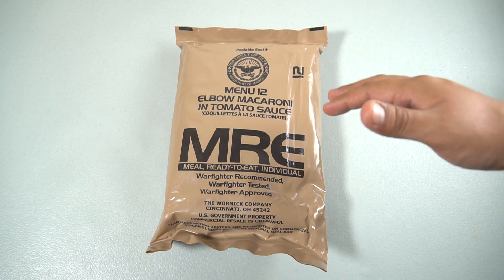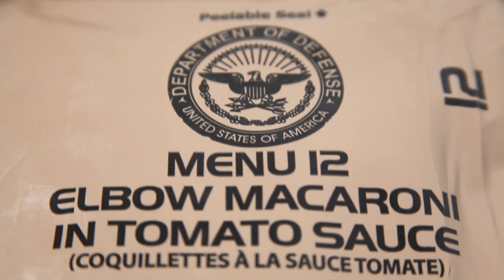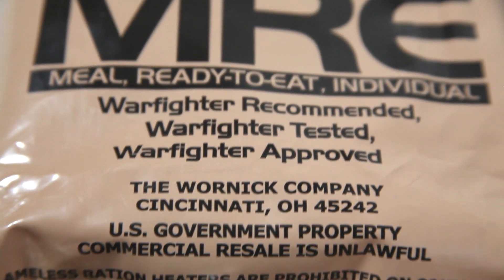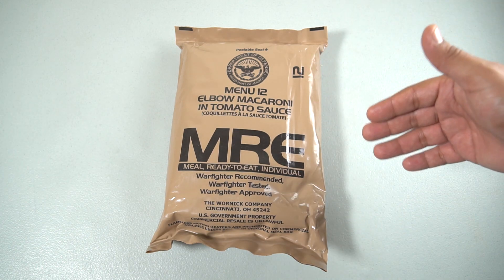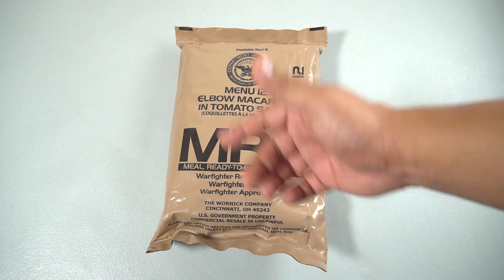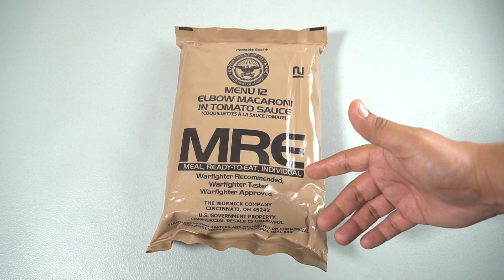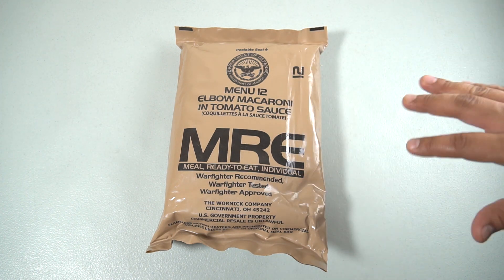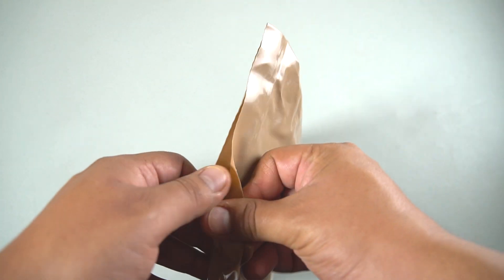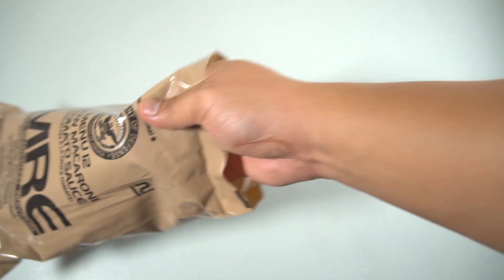Welcome back to another ration review. Today we have an American MRE — menu number 12, elbow macaroni and tomato sauce. I'm not sure if I've tried this particular menu before, but we're gonna open it up and get right to it. This pouch is by the Warnet company and should be relatively fresh. Let's use the old brute force method to open it.